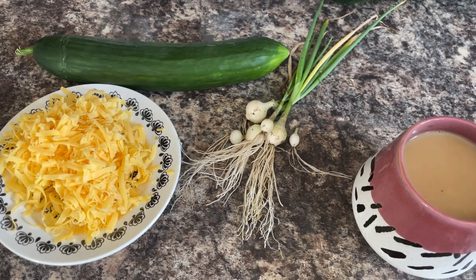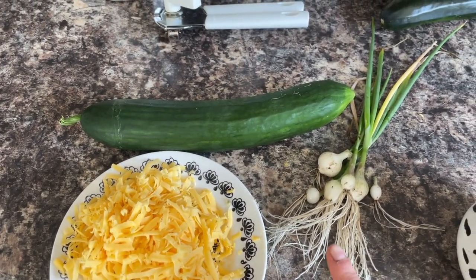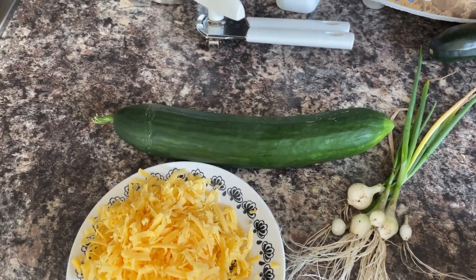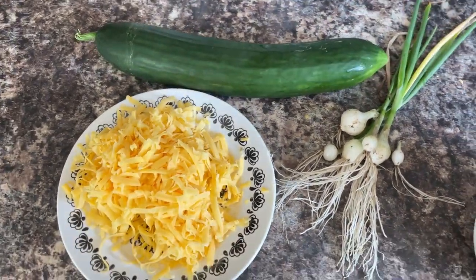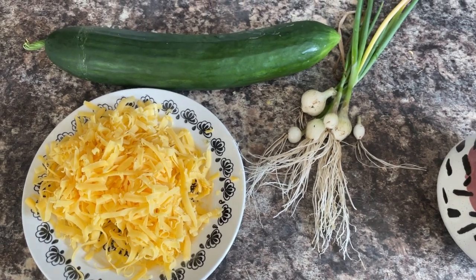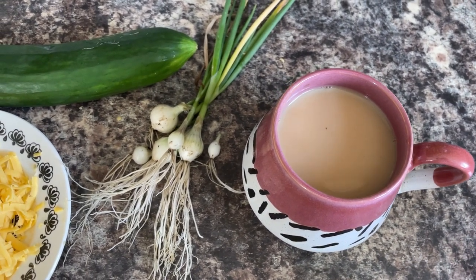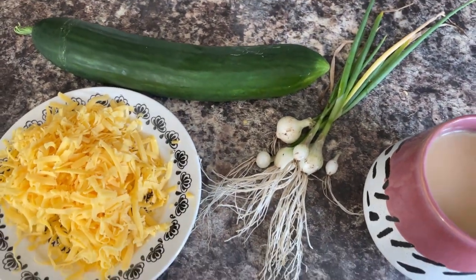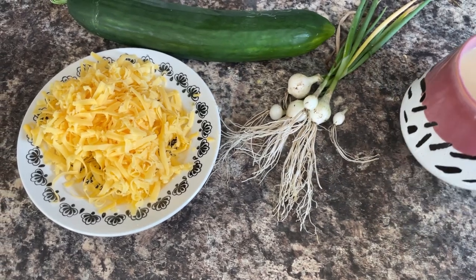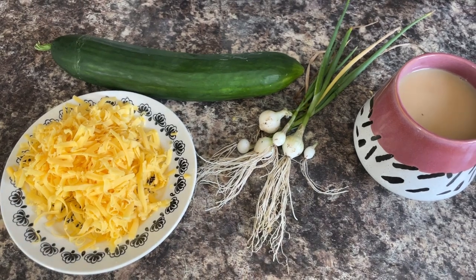I'm back and I thought I'd show you what I'm having for lunch: I've grated some Double Gloucester cheese, these are the spring onions I picked from the allotment, and this fantastic cucumber is one I've grown in the back garden in a pot. I've got my Yorkshire tea - something floating in it, not sure what - and this courgette I picked from the allotment I'll probably have for dinner today. Just need to clean up the spring onions and get my sandwich made.